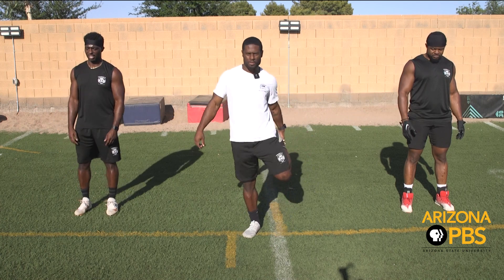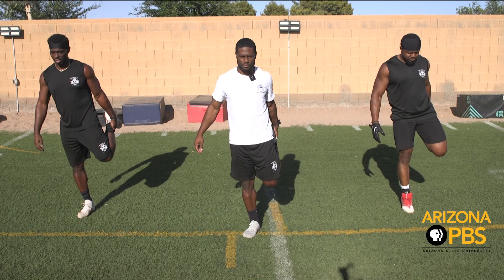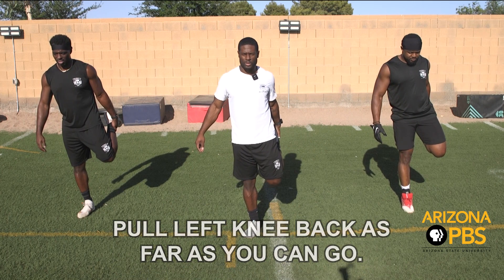First one we're going to do is left quad pull. Relax.